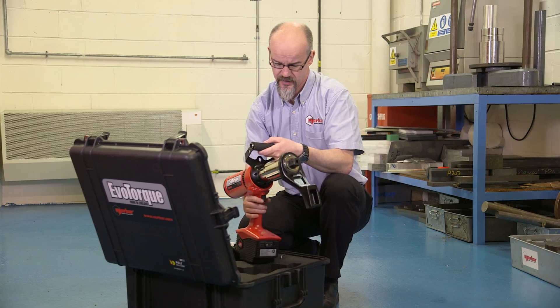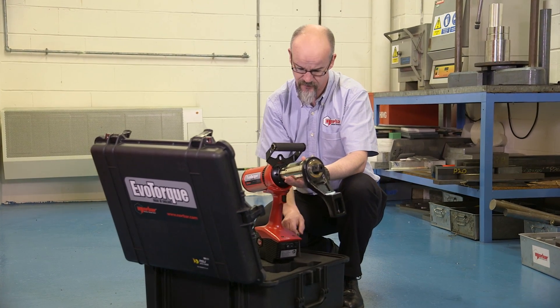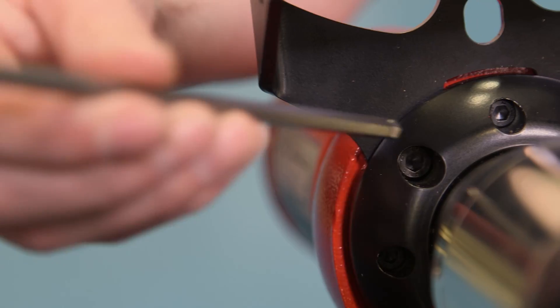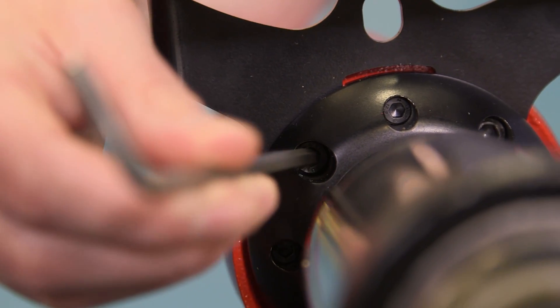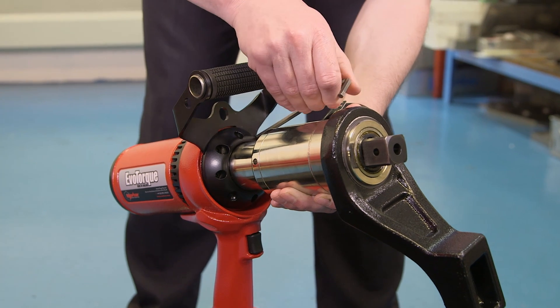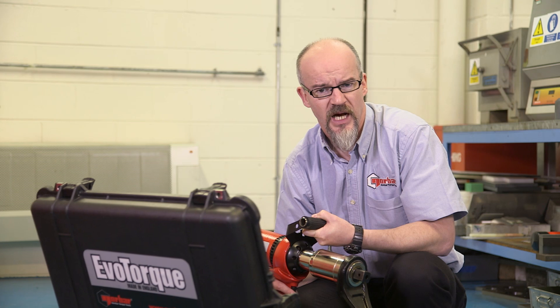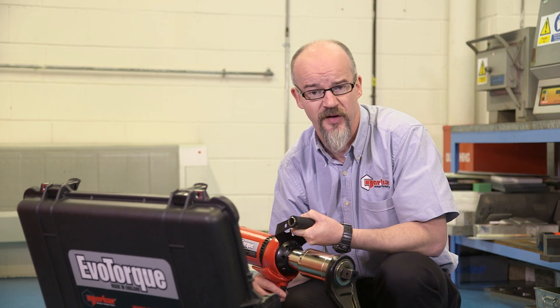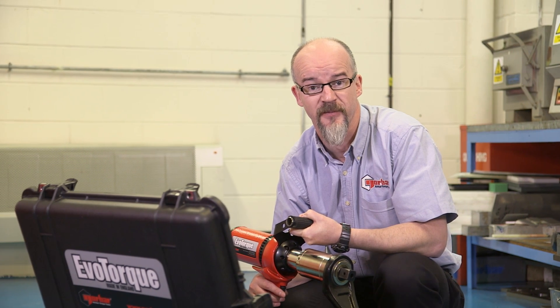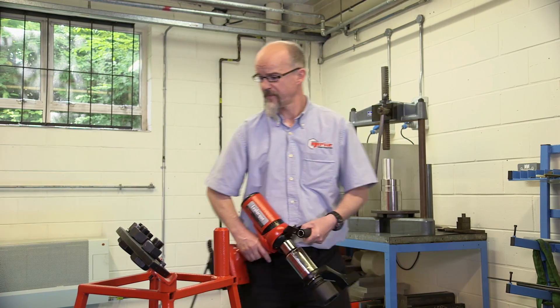On the EvoTorque itself we have a stirrup handle. The stirrup handle can be removed with the contained key. The purpose of this is to enable you to work in confined spaces. If you are going to remove the handle, you need to remember to install the spacers once the handle has been removed. As a check, just confirm your tool is the correct voltage for what you are using.